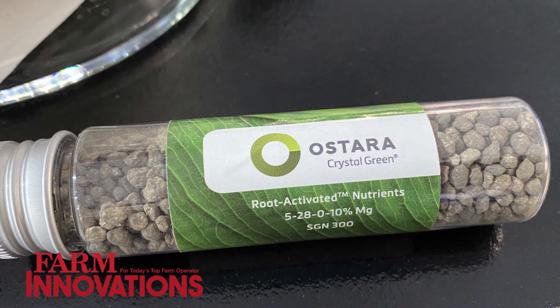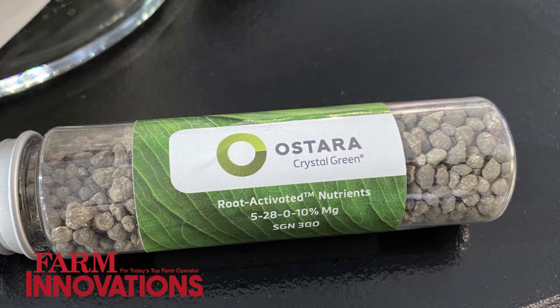Crystal Green is really high efficiency, and what makes it different than what you would normally use as a phosphate source on your farm is it is 100% plant available. Crystal Green is only going to release nutrients as roots are growing and they're exuding organic acids. Those acids will break down the granule and that immediately makes that phosphate available, meaning you have no soil tie-up, no runoff, and no leaching.